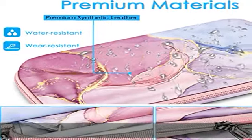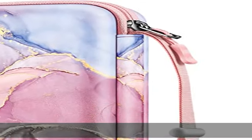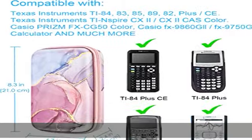The inner mesh pocket fits a cable or USB connector. It can also accommodate other essential accessories, like pencils, erasers, graphing rulers, and so on.